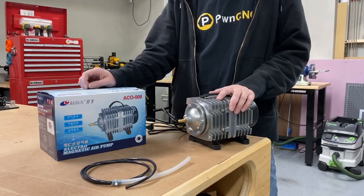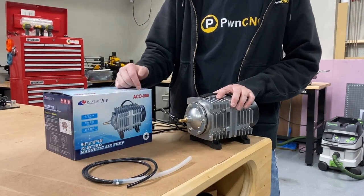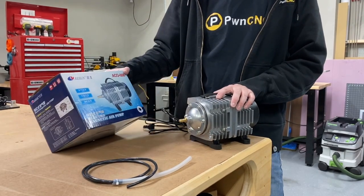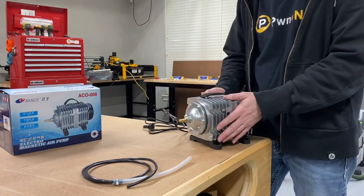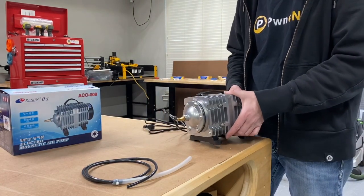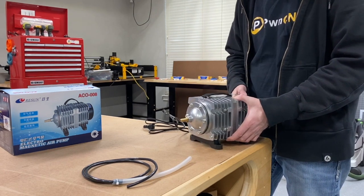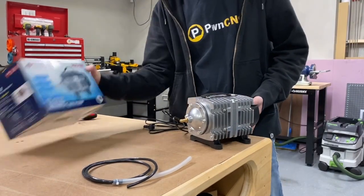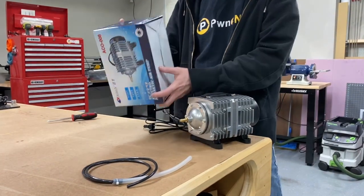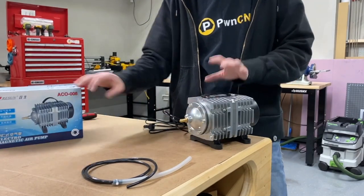The stock air pump that came with my system is an ACO008. This is a standard pump and on the ratings it is a 110 model. It outputs 0.11 cubic meters per minute — I don't know exactly how that translates to liters, but it should be plenty for our laser.